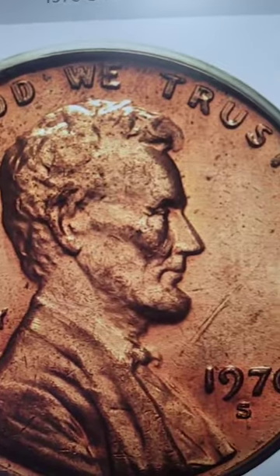Do you have a $6,000 penny from 1970? This is what you want to look for on the front of the coin, the obverse. Look at the lettering there up close with a microscope, coin loupe, whatever you have, and look for that doubling.